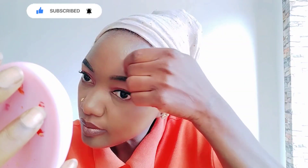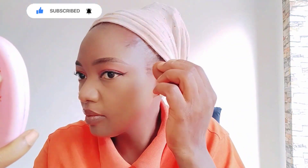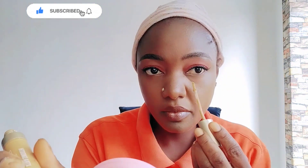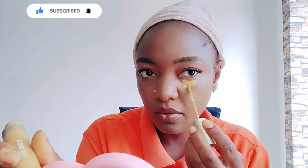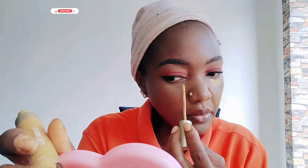I'm using this small brush to apply the foundation and also use my beauty blender to set it and work it in. I'm highlighting my eye corners.